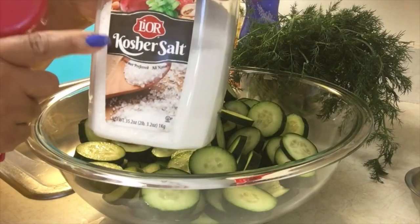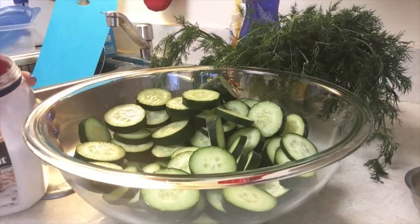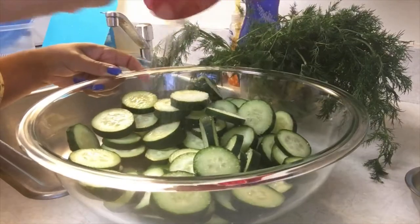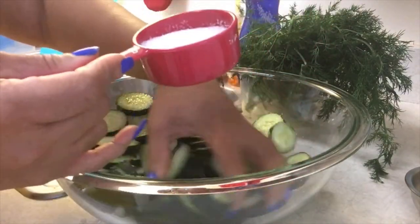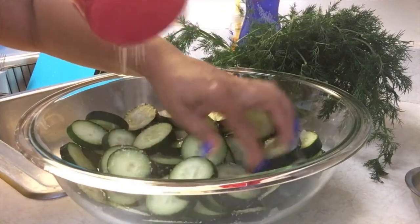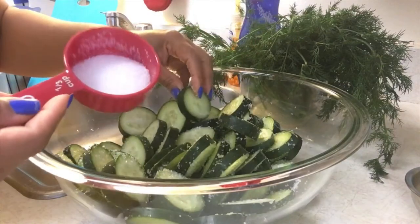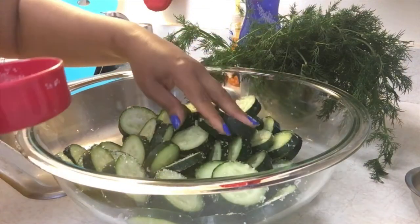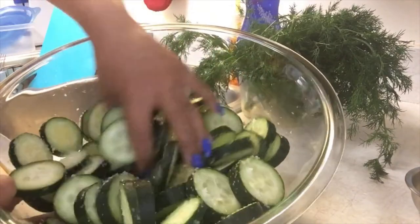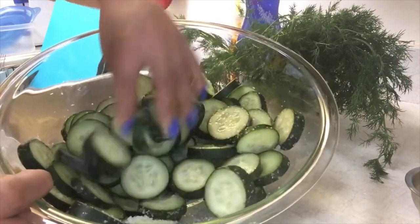So all of our cucumber slices are cut up nicely and now I'm going to add about a quarter cup of kosher salt to my cucumbers. You may use a little less — you be the judge of it. A quarter cup is more than enough; you can certainly do less. Now you may ask, why are we even putting any salt on this? The salt will draw out the moisture from the cucumber slices and that's how it will maintain that crispiness. The slices will start to take on some of the salty taste. So just go on and give them a nice stir with your hands, and we're going to let this sit for 30 minutes.